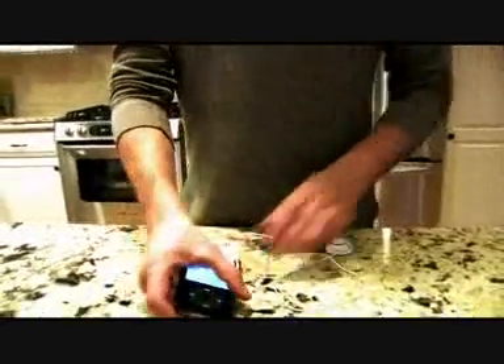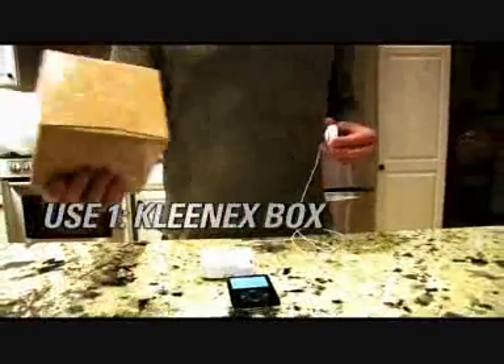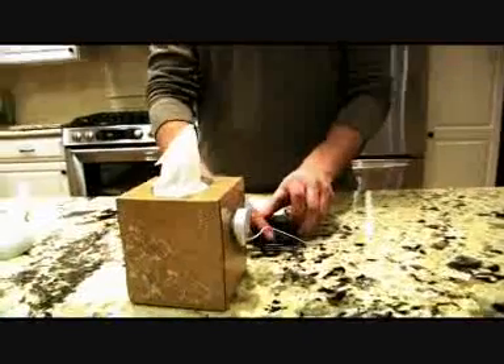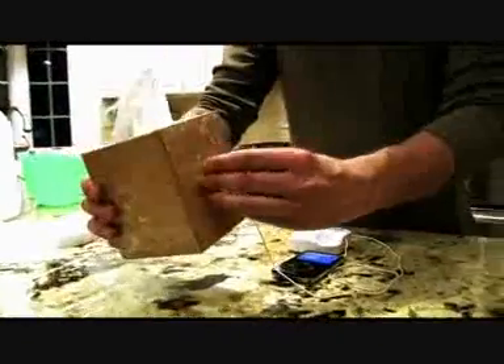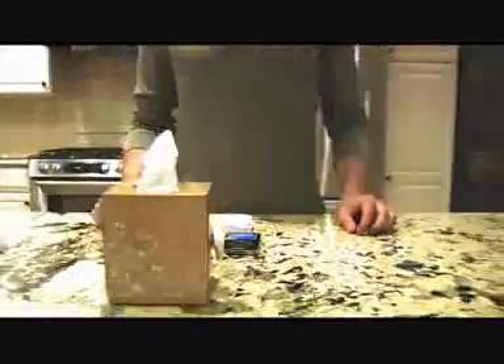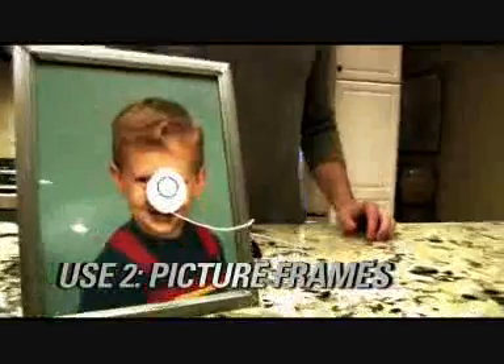So then, what you do is press play on your device, like so. You can hear music coming out a little bit, but the cool thing about it — when you take the Rocket and you stick it to any surface, like your Kleenex box for example, it turns your Kleenex box into a speaker. And it turns your picture frame into a speaker as well.